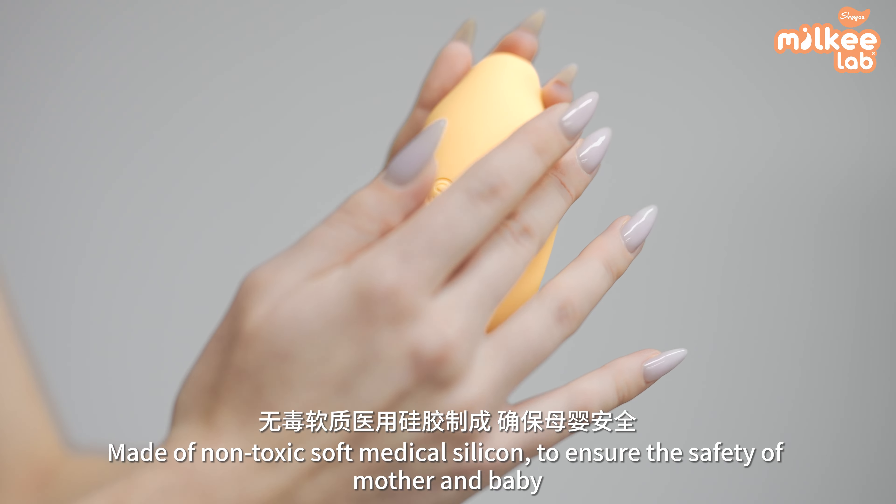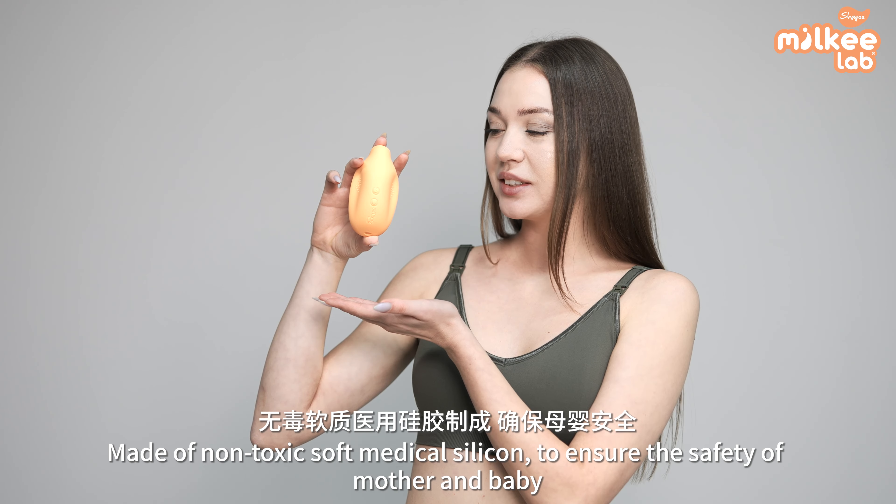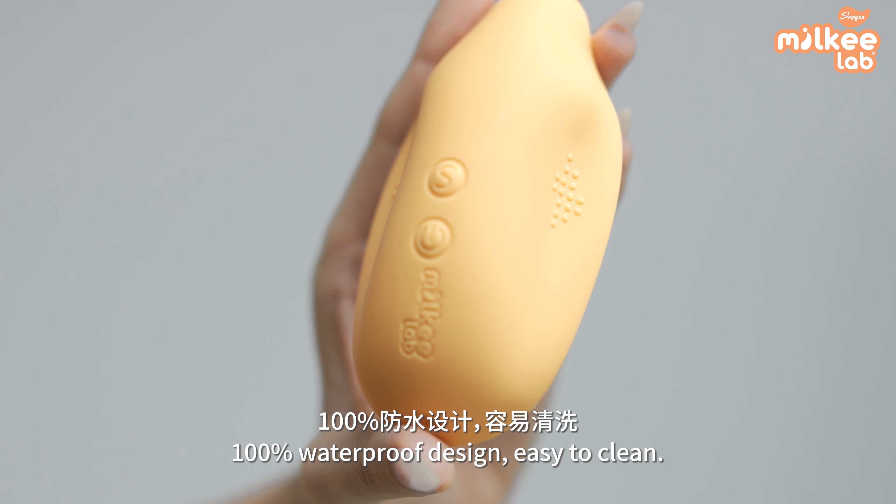Made of non-toxic, soft medical silicone to ensure the safety of mother and baby. 100% waterproof design, easy to clean.